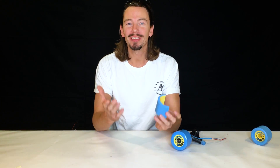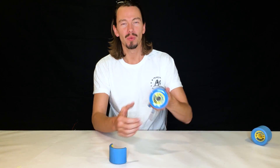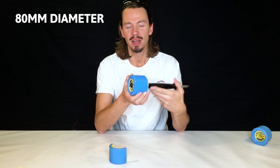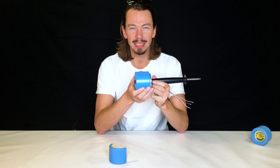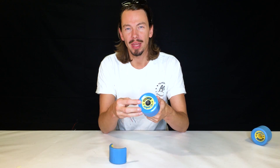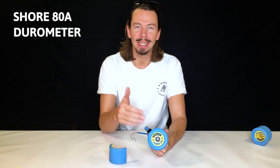Second question: what are the dimensions of the Mellow wheel? The wheel has a diameter of 80 millimeters, the width of the wheel is 60 millimeters, and the durometer of the polyurethane is 80A.